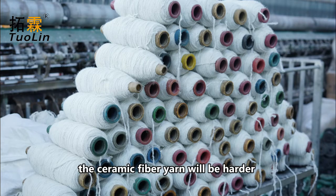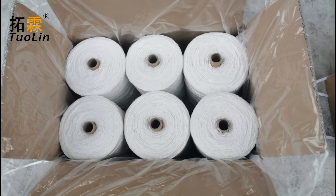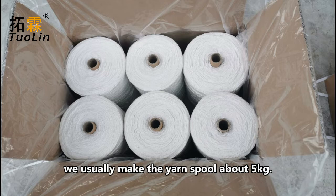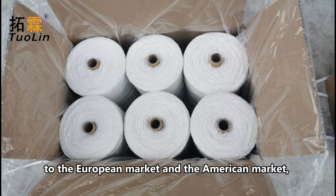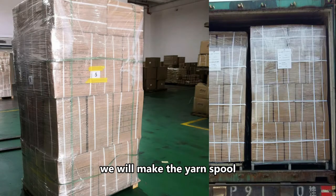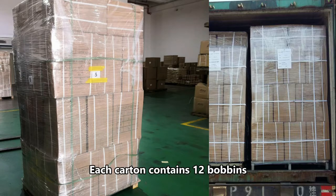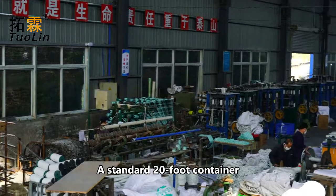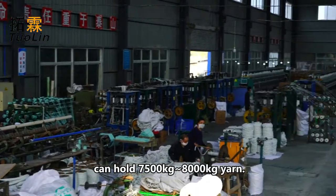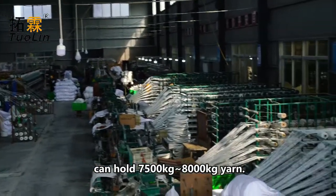If the wire is thicker, the ceramic fiber yarn will be harder and its flexibility will be affected. If the yarn produced is for the workshop's own use, we usually make the yarn spool about 5 kg. But for yarn sold to the European and American markets, we make the yarn spool to the standard of about 2.5 kg. Each carton contains 12 bobbins, each pallet contains 25 cartons, and a standard 20-foot container can hold approximately 7,500 kg of yarn.